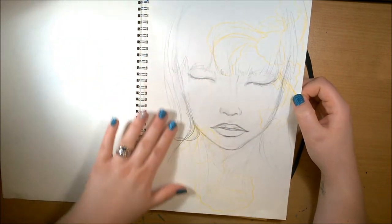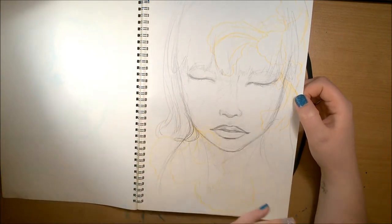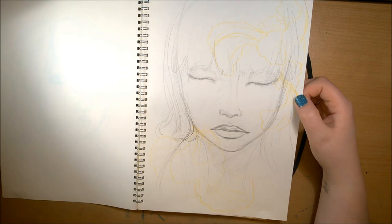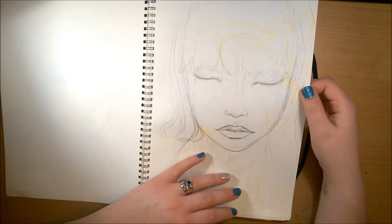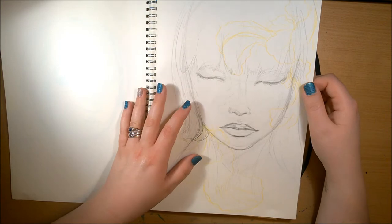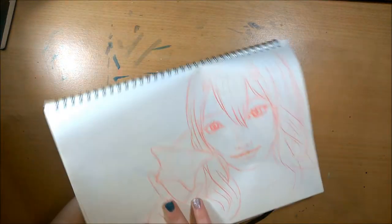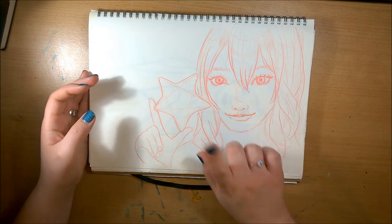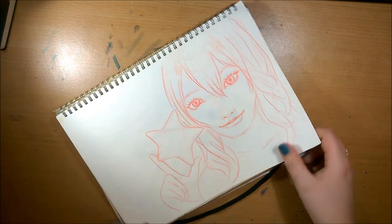I wanted to do her with a type of mushroom that looks kind of like filigree — I can't remember the name properly. But when I transferred it onto the canvas, it wasn't working when I was painting the face. I just didn't like it, so I painted over it. This one is referenced from another Instagram photo — I like how it turned out; I might do something with that one day.